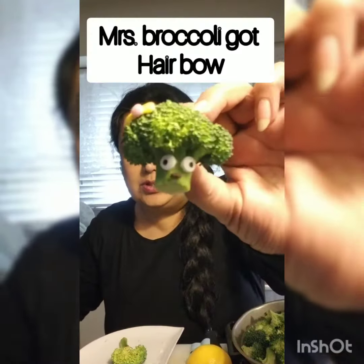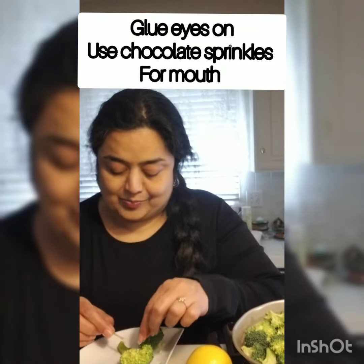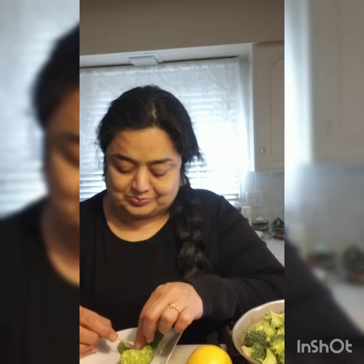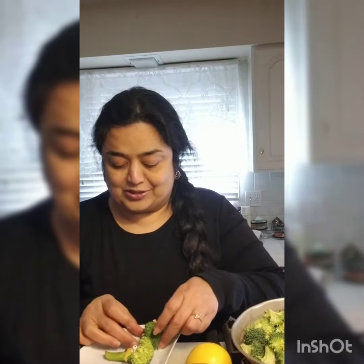I cut a mustache shape from the lemon peel, and I'm going to glue it on to make Mr. Broccoli, along with a chocolate sprinkle for the mouth. Then glue the eyes on for Mr. Broccoli right there — he's ready!